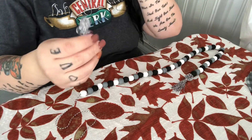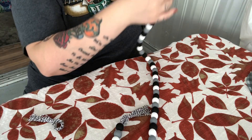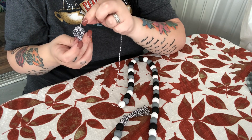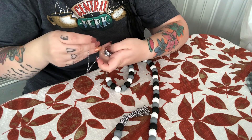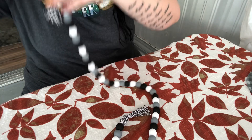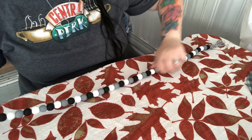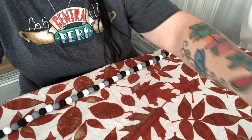I didn't record the whole time of me stringing the beads — I figured you'd get the concept and be pretty bored watching. I also made an extra tassel off camera since I already showed you how to do it. Once you're done, you're going to loop your tassel as close to that last bead as you can get it. I did mess up a little — there is a gap because I didn't get it close enough to that last bead, but where I'm putting mine it's going on a three-tier tray so you're not going to be able to tell.